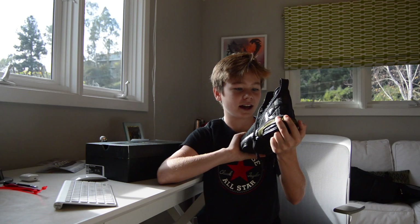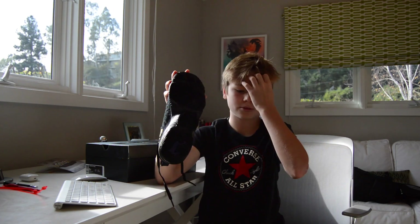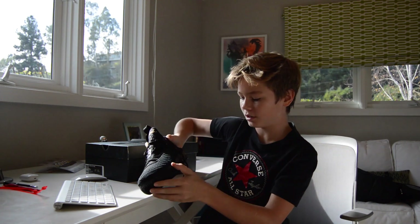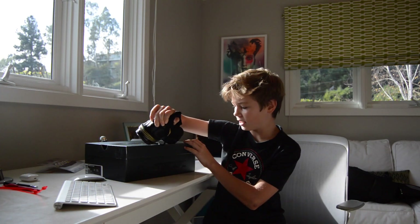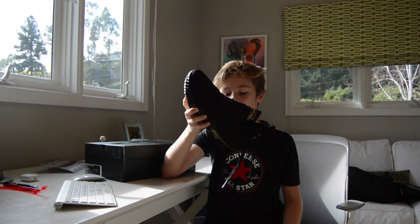Sorry guys, my voice is a little raspy — I have a little bit of a cold. But yeah, these are the LeBron XVIs. They've got really good traction — I tested it out. It's really sticky on the bottom and the traction goes all the way up to the toe, so you can make a lot of side cuts. If you're crossing over and putting your foot down and bouncing off, it's really good because the traction stays on the ball of your foot. I tried them on — they're super comfortable. I think I get a little more jump out of them because of the Air Max and just the way the shoe is built. It's a really nice and well-built shoe.